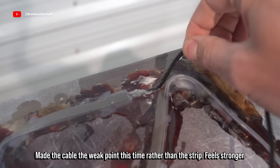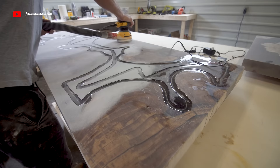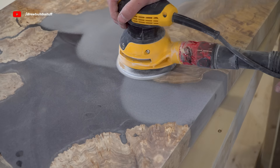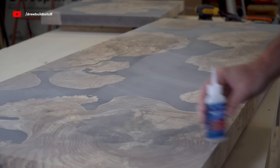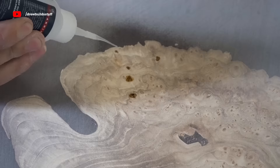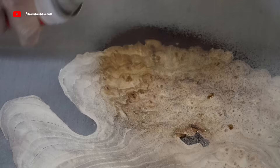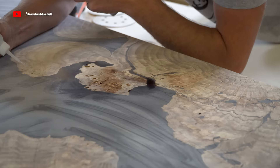That actually worked out pretty good considering for a while I was pretty sure this video was never going to see the light of day. So I got back to my sanding process and sanded everything up to 120-grit. Then it was time to fill in any little gaps or cracks left by surfacing with the router. I have this CA glue and accelerator — basically just super glue that I use to fill in the voids — and I can spray it with this accelerator and it fully hardens up in under 30 seconds and it's ready to work with and sand again.